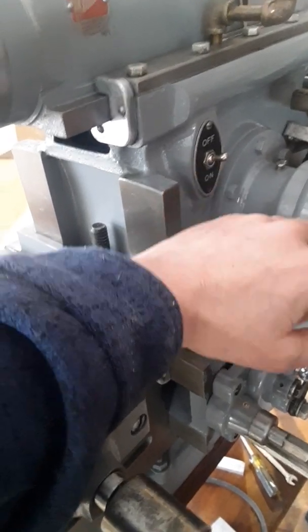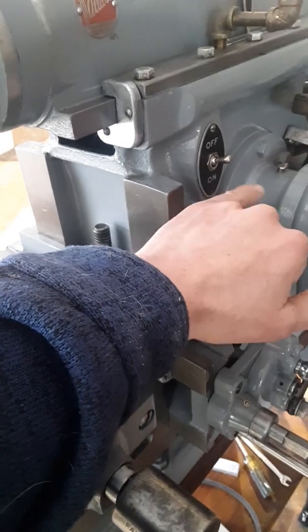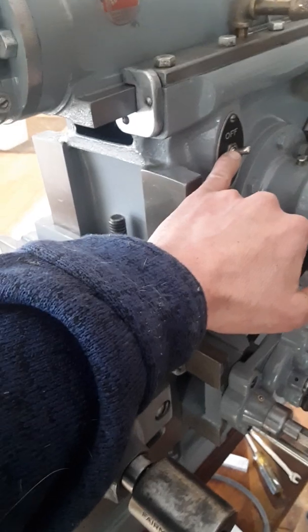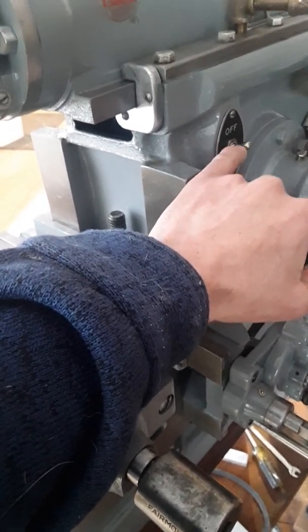These switches are really common — it's an AC 110 switch. Pull your old one out and the amps are usually stamped on it. You can replace it with one you could get at a hardware store, probably less than ten or twelve dollars.